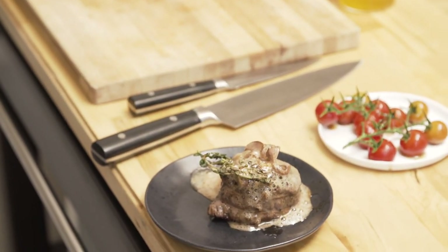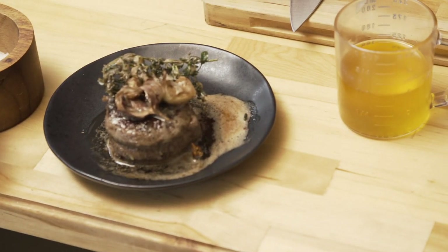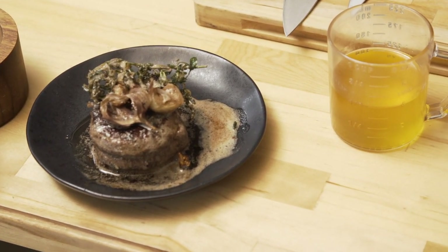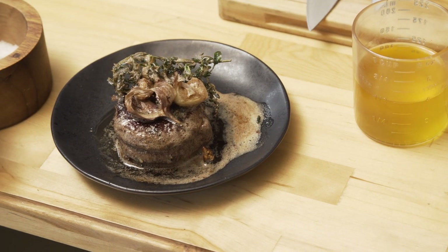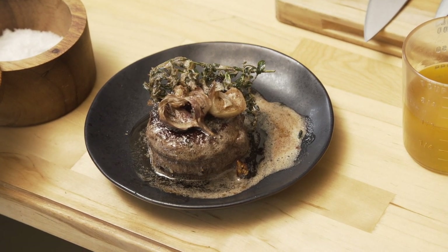The restaurant secret to always have a perfectly done meat is to let it rest, guys. Leave it on the plate — forget about it for at least 10 minutes. It's not going to be cold when you eat it, trust me. This is piping hot now — so we just leave it, let it rest. And then we do our french fries.